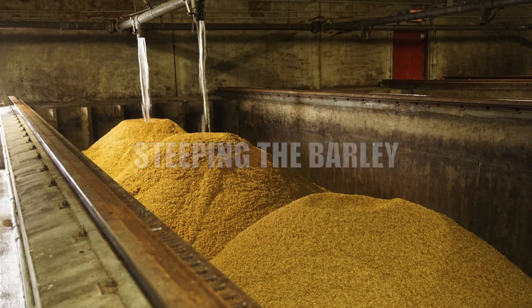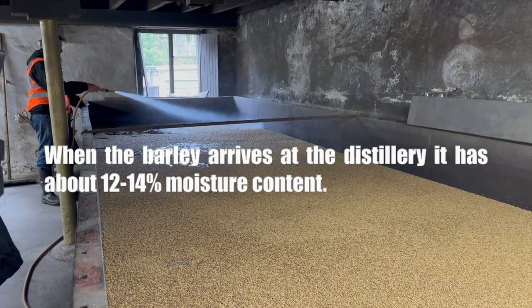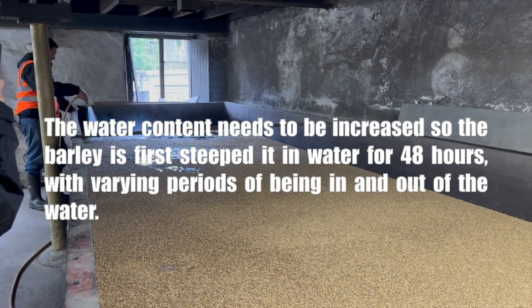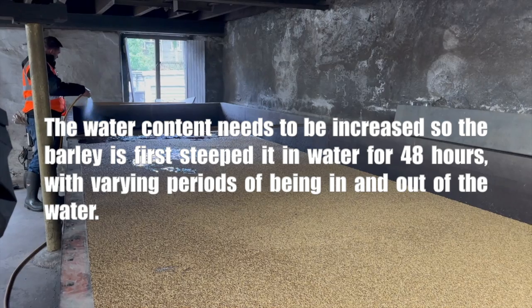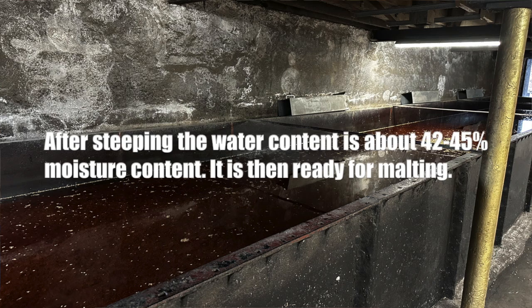Steeping the barley. When the barley arrives at the distillery, it has about 12 to 14 percent moisture content. The water content needs to be increased, so the barley is steeped in water for 48 hours with varying periods of being in and out of the water. After steeping, the water content is about 42 to 45 percent moisture content, and it is then ready for malting.